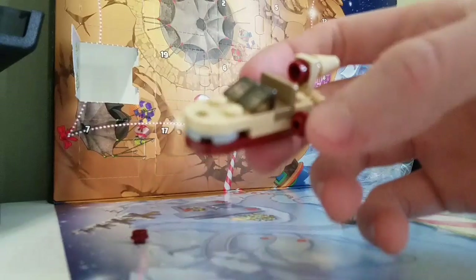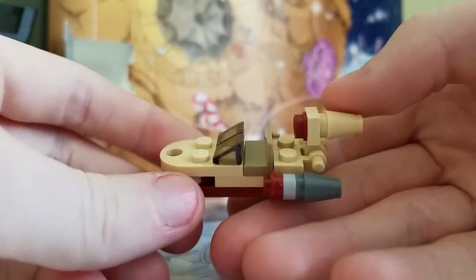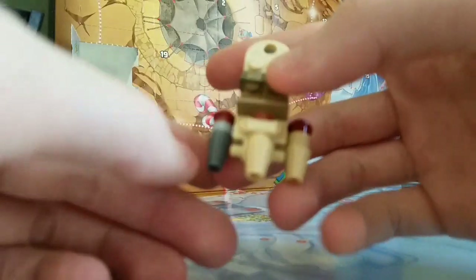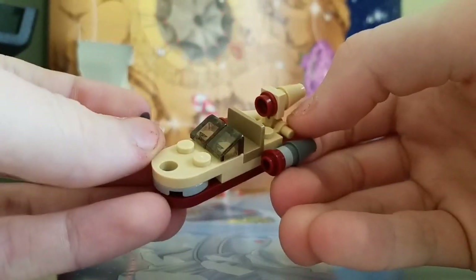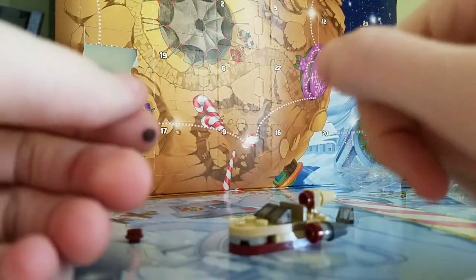Here is the land speeder from A New Hope. It looks just like the one in the film, and it's really nicely detailed. At first I thought this was like a misprinted piece, but it's actually part of the instructions. This is day one of the LEGO Star Wars 2018 Advent Calendar. I hope you guys enjoyed, and I'll see you guys the next day.